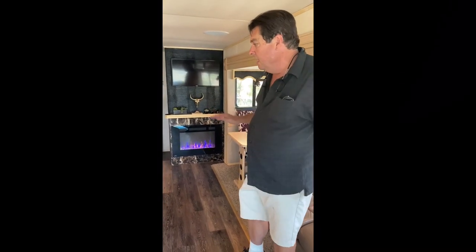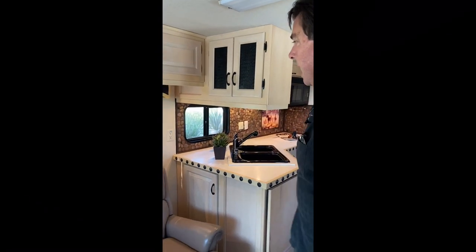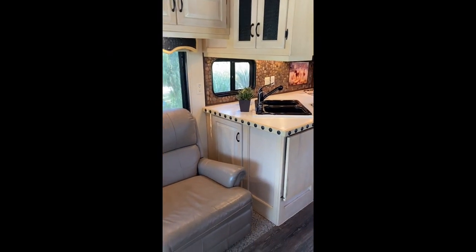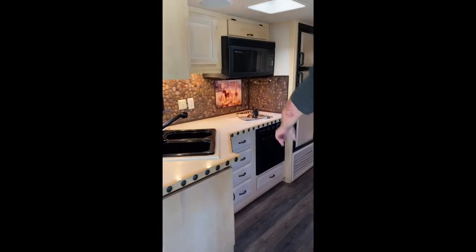We call this the Palomino — it's a 1998 Newmar Dutch Star that we've customized to feel most comfortable. We wanted a nice comfortable ranch/western kind of feel, so we took out all the brass hardware and put in all new hardware. We took out the mirrors and put in these custom panels. We've added clavos, new wood edging to the counters, and put in a stone backsplash with a custom Palomino tile inset.